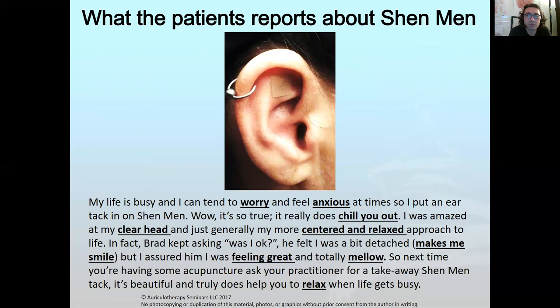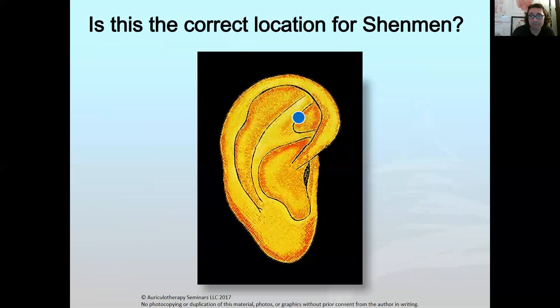Do you have any patients or friends or relatives who have what they call a cartilage piercing? Think about them. Think about what conditions they might have — anxiety, depression. You might notice a correlation. It could be by chance, but for all the years I've been studying this, going to tattoo parlors and figuring out what's going on, about 98% of them actually have some sort of anxiety or depression.